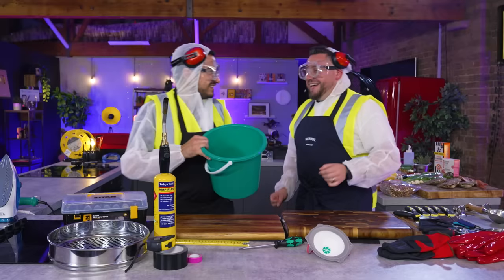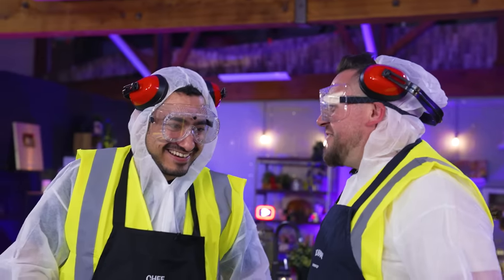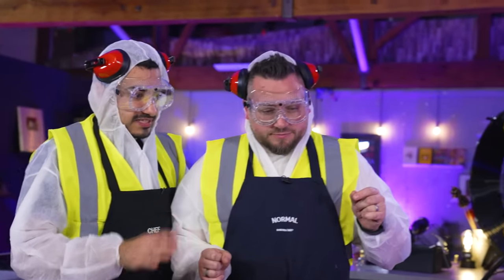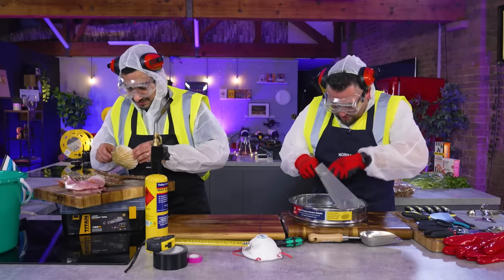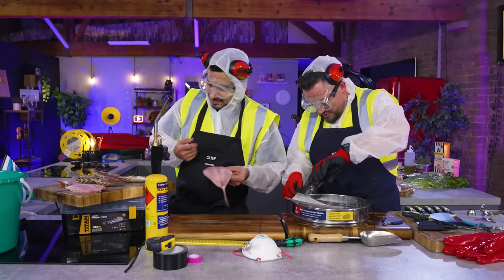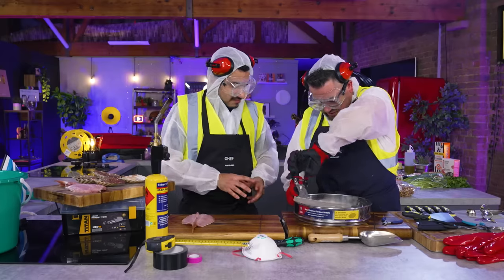Nothing that's normally in the kitchen except for chopping boards — just two tools. Right, where do you want to start? Chef, trowel. So we've got a saucepan. I'll get some ingredients. You build a sieve. Okay, that's easy. We've got some scallops in the shell and some red mullet that hasn't been pin-boned or scaled properly, so I'm going to pin-bone this fish. You do some building.